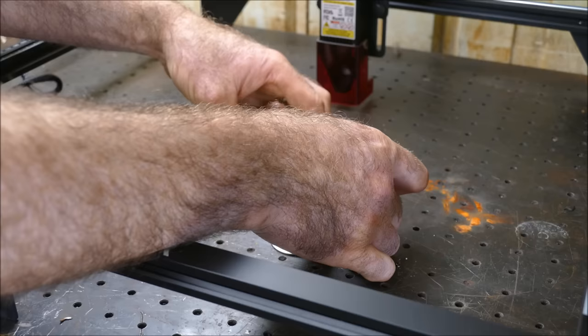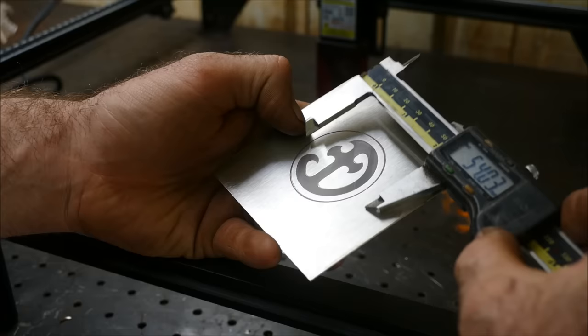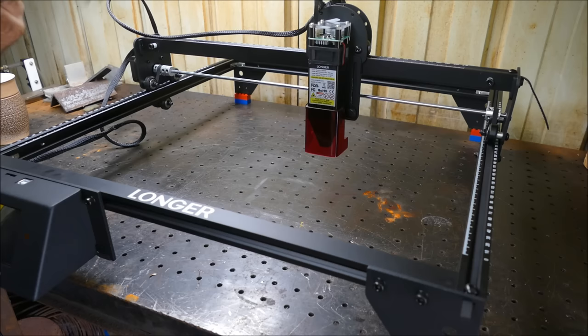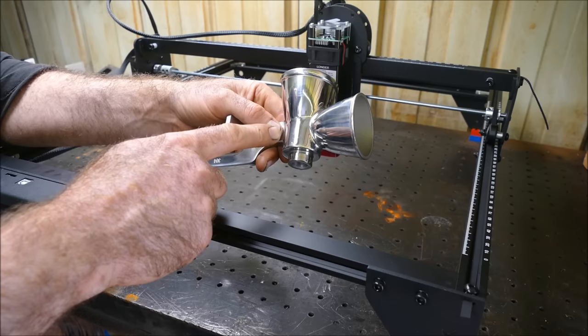I'm going to give it a quick rub with some acetone just to take off any soot. I measured the result — that should be 45mm — and it's pretty much bang on the money. Happy with that.